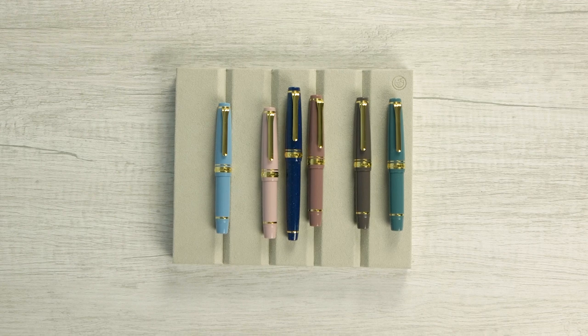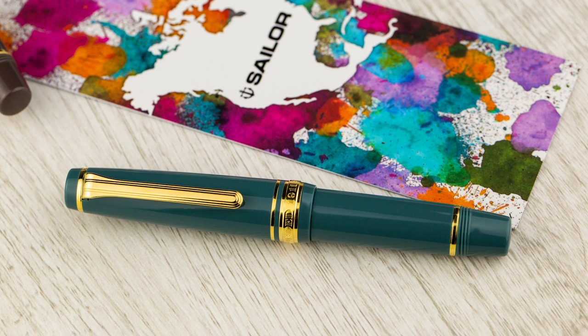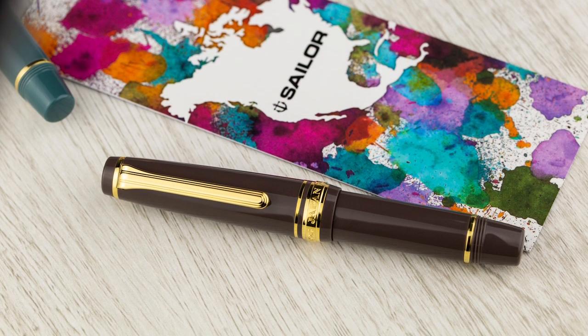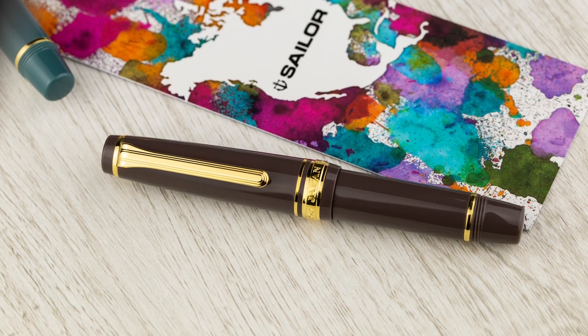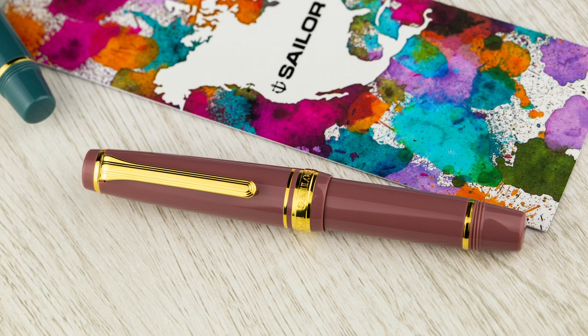So what else makes it different? What else makes this special? It's a pocket pen, and because it's so short, it is a cartridge-only pen. There's no way a converter will fit in here — it just won't, it's just too short. But cartridge only.